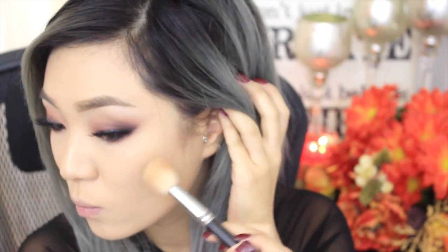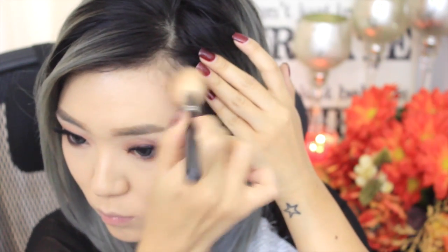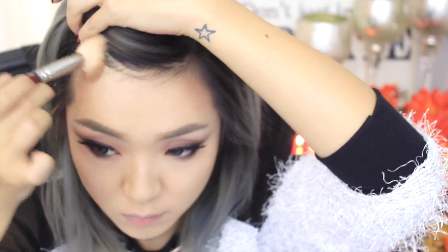Next, I'm going to quickly contour using my Too Faced Bronzer in Medium Deep, and I'm just using my MAC 168 brush to apply and blend it out. Going back to my contour kit, I'm using that color in the front to contour my nose. If you'd like a more in-depth tutorial on how I contour my nose, please let me know in the comments below.